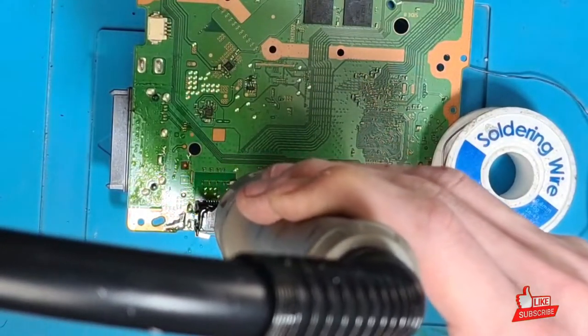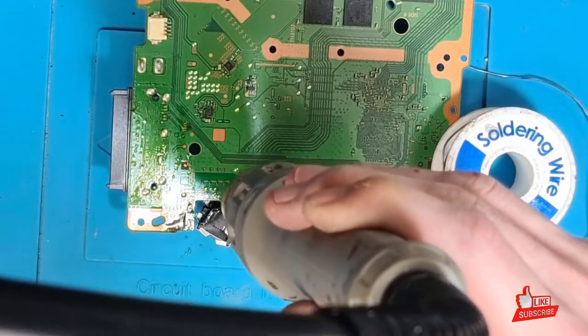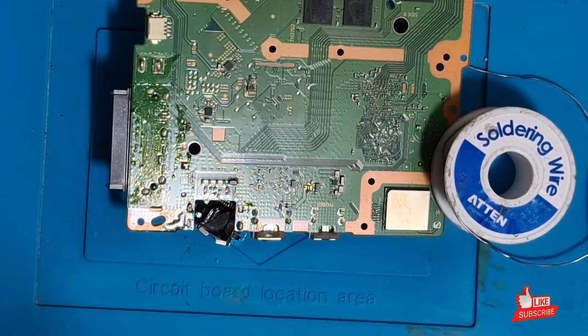Now that the board has warmed up a little — I didn't even need to do that. I was going to tap it but I didn't even need to because it just dropped out. Perfect.